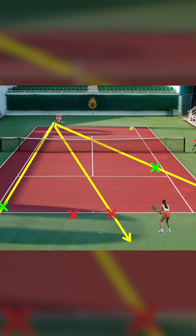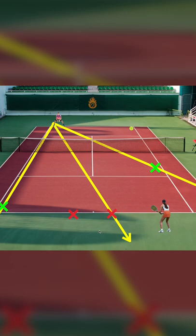Based on your decision: if you hit the ball here, you half the amount of running. If you hit the ball here, you double the amount of running.